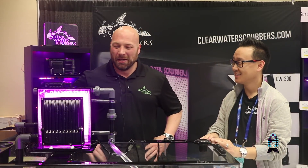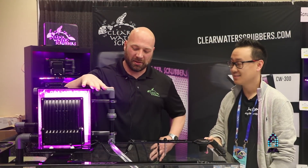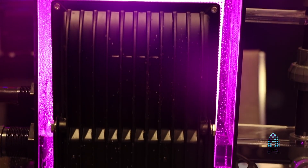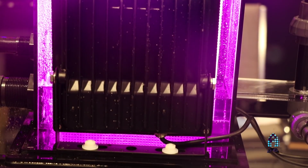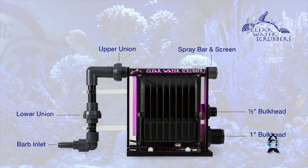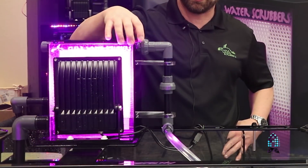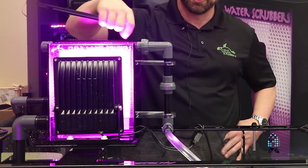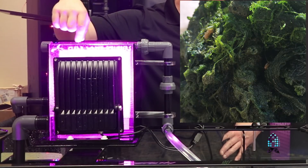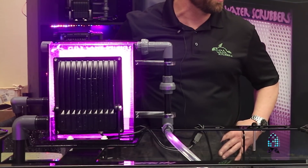Tell me about your scrubbers. These are algae turf scrubbers. They are designed to be the nutrient export and take the place of your refugium on your tank. This works by taking your tank water and filtering it through the box here, down the screen. It grows turf algae on here to remove your nitrates, phosphates, ammonias, and heavy metals out of your water.